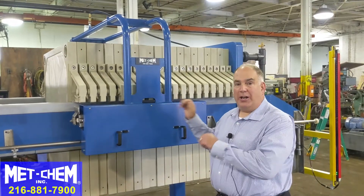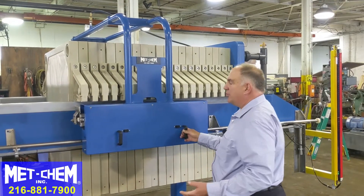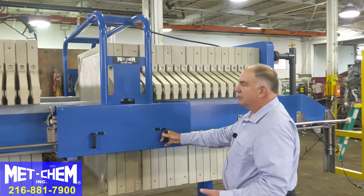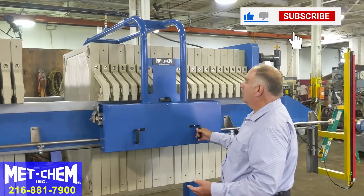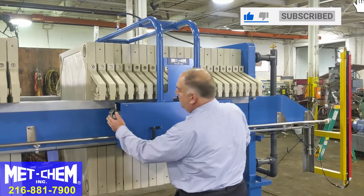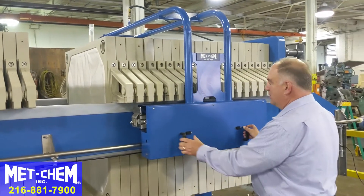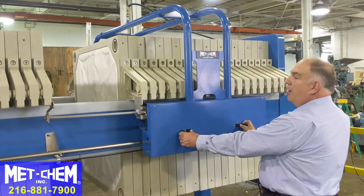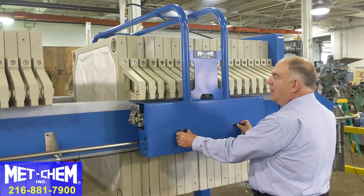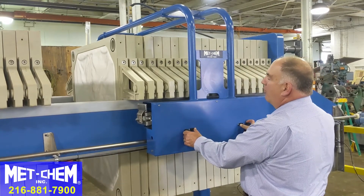Otherwise you'd have to have a person on each side pushing the plates over. This is a fairly simple operation — it rides on rails, one on either side of the filter press. You align these paddles in between the plates and then press both buttons. Then press both buttons the other way to retract. Gently index, try not to twist the mechanism, keep both paddles aligned.